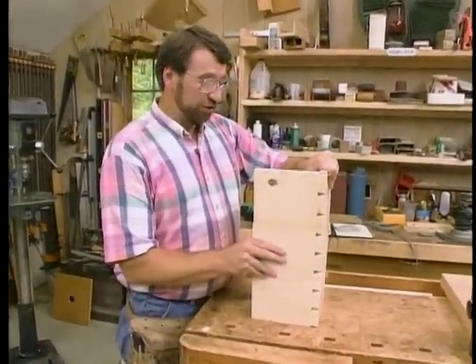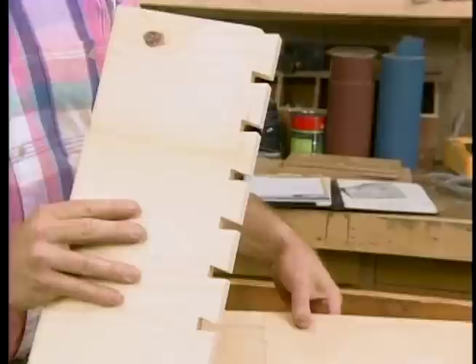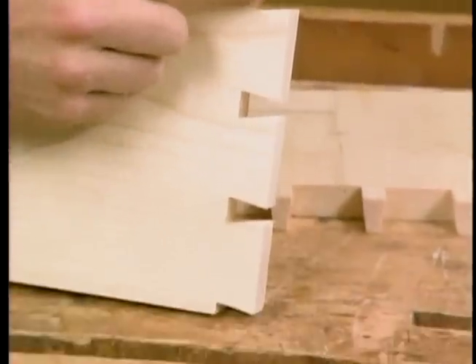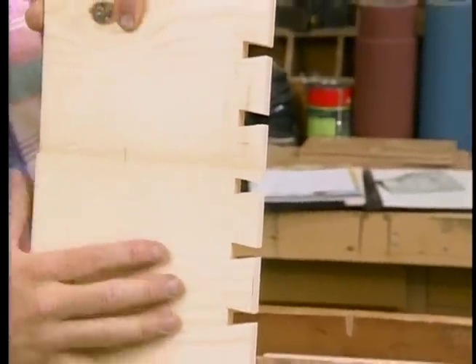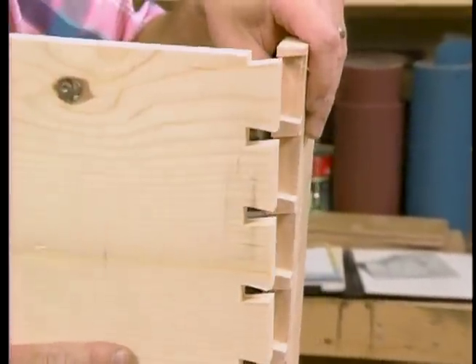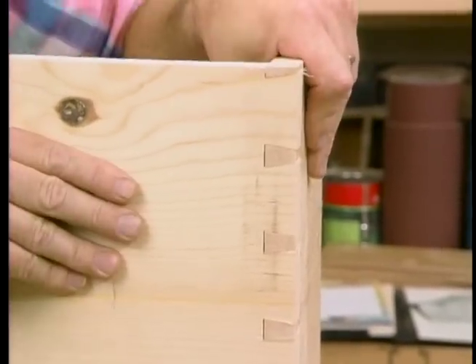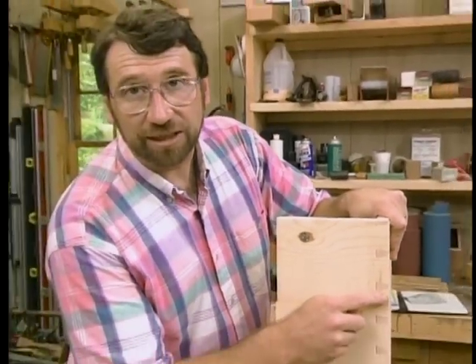The corners of the chest are joined with through dovetails, and here's a sample I made to show you the parts. This is the tail piece, and if you look at the shape of these wide sections, it sort of looks like a dove's tail. That's the part I want to see the most, so I'll use that on the front. On the sides, I'll cut the pins. When it's assembled, you get a very strong joint because it can't move to the side, and I get a lot of glue area in between.